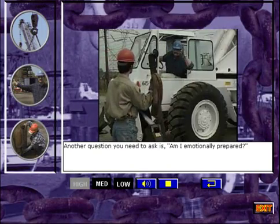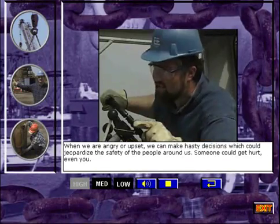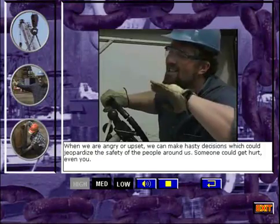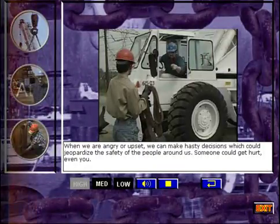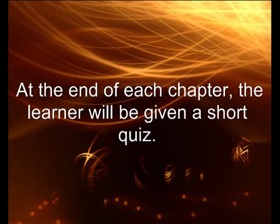Another question you need to ask is, am I emotionally prepared? When we are angry or upset, we can make hasty decisions, which could jeopardize the safety of the people around us. Someone could get hurt, even you.